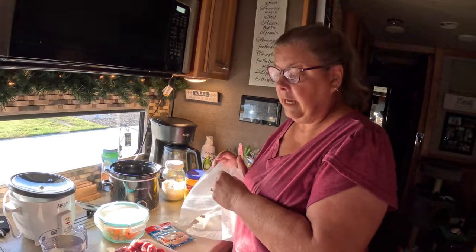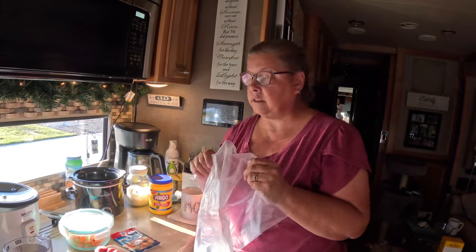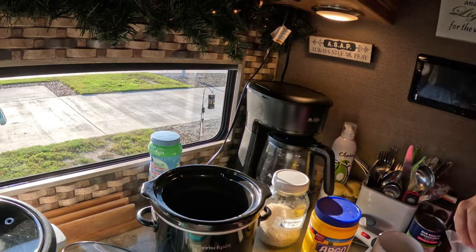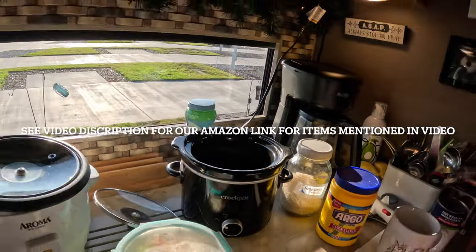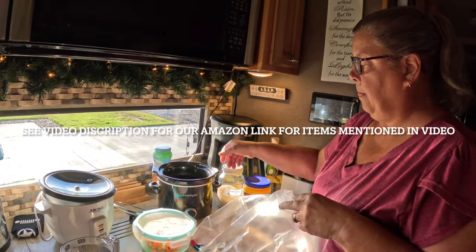I'm not an early riser, that's why I do all this prep the night before — so I can throw it all in there, get ready for work, and run out the door. I like to use these crock-pot liners. If you find any that are small enough for this, please make a comment, because I haven't been able to find any. I did some research and this is the crock-pot branded four-quart crock-pot. I'll put a link below if you don't have a crock-pot or you want a smaller one for your smaller space.